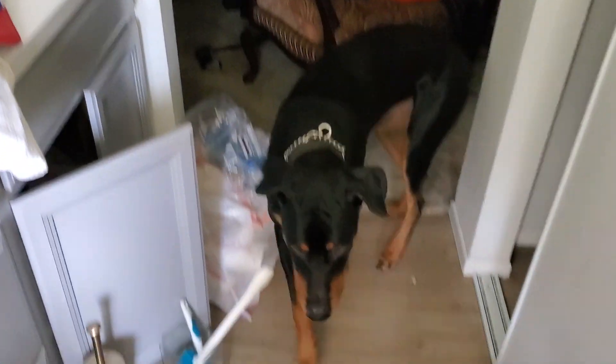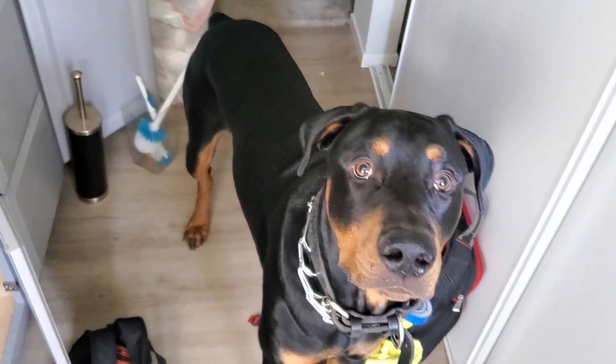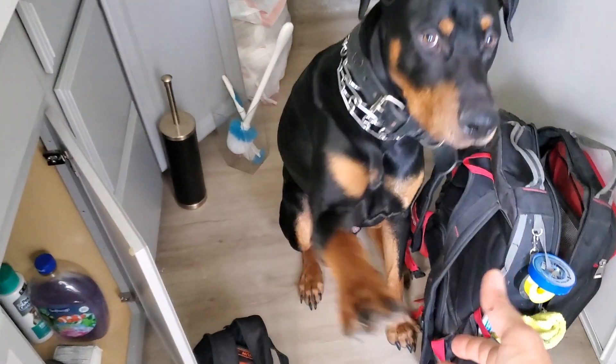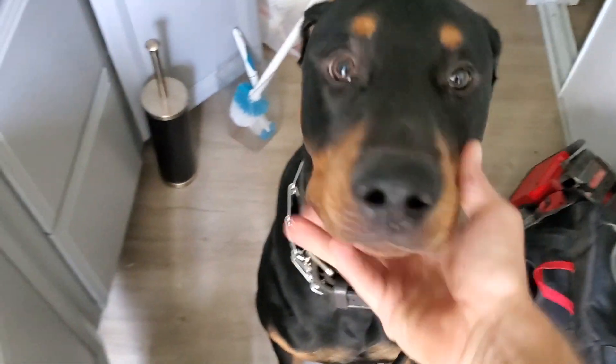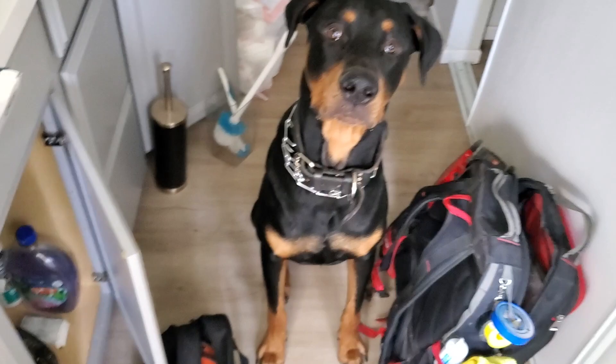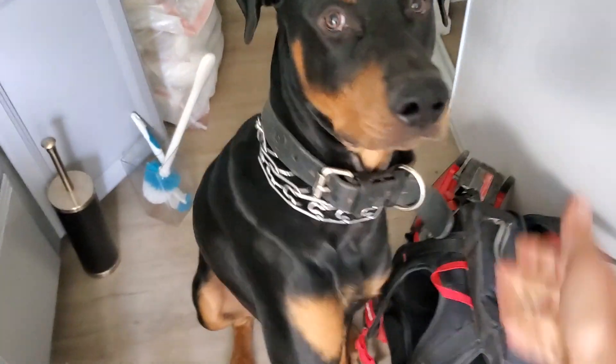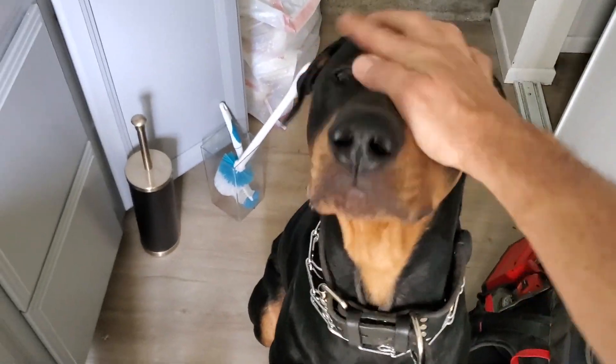There he is. Sit. Sit down. Good boy. Shake. Good boy. Good boy. I've known this dog since he was a puppy. Shake other paw — okay, good enough. Good boy.